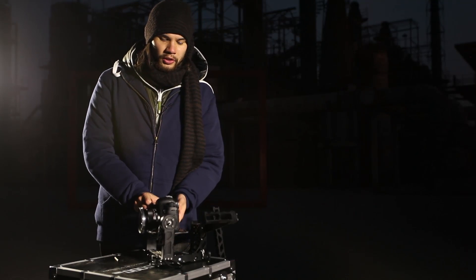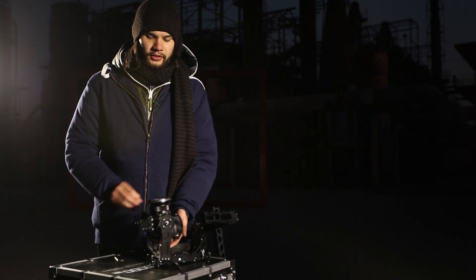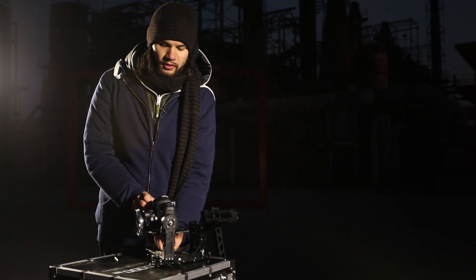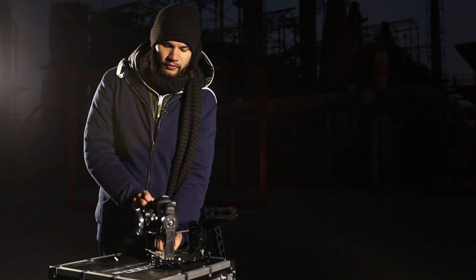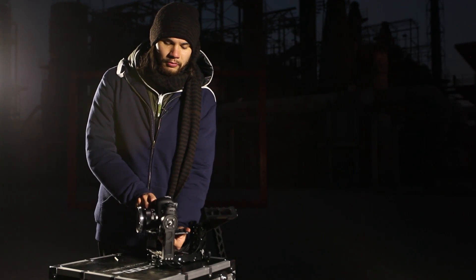When it's out of balance, it will lean towards one position. For example, right now it's too heavy on the back, so I need to adjust it and put the camera a little forward. This will take some tweaking.